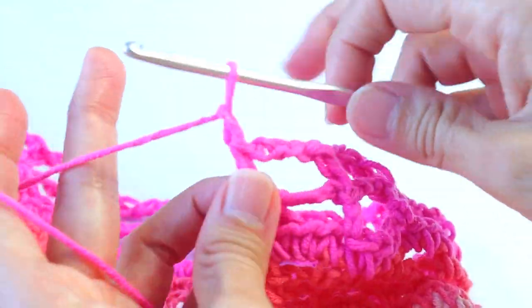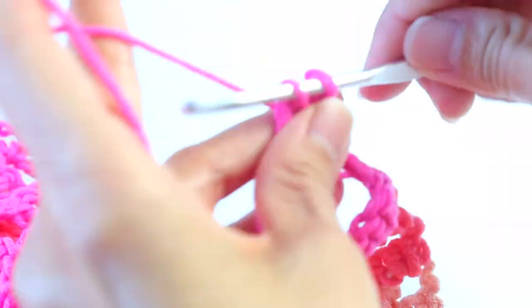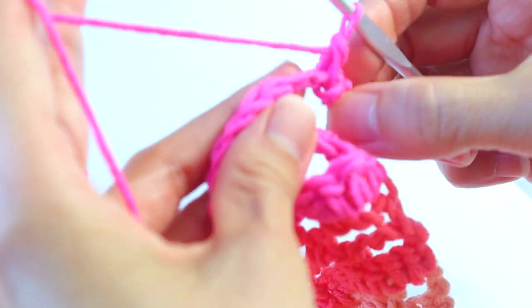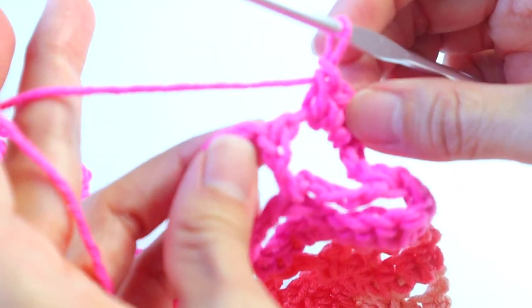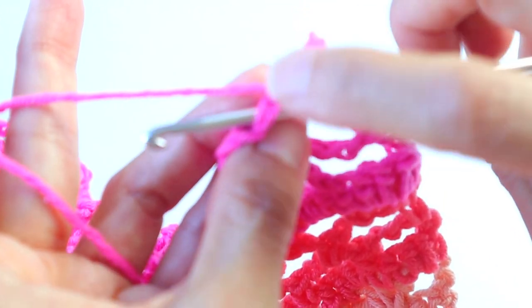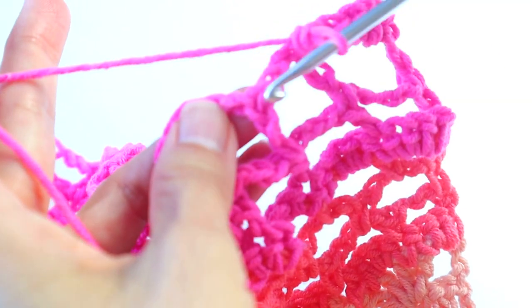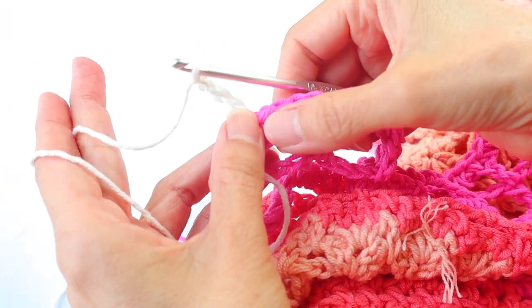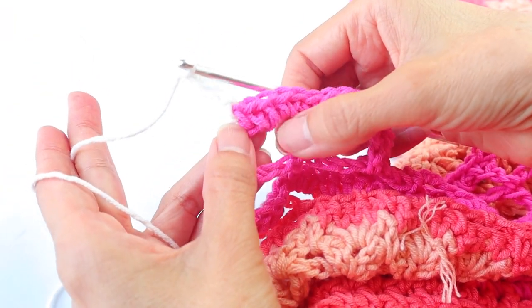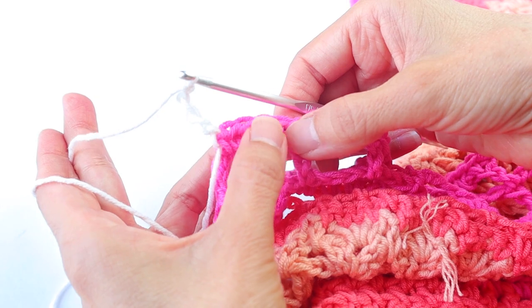Chain one, turn. Now do four single crochets into that first big space, then a single crochet into the top of that double crochet below — there are those two strands. Four single crochets in the next space, single crochet on top of the double crochet below — that's the pattern across the row. Finish by entering the four singles into the last space and then a last single into the turning chain, so five all together.